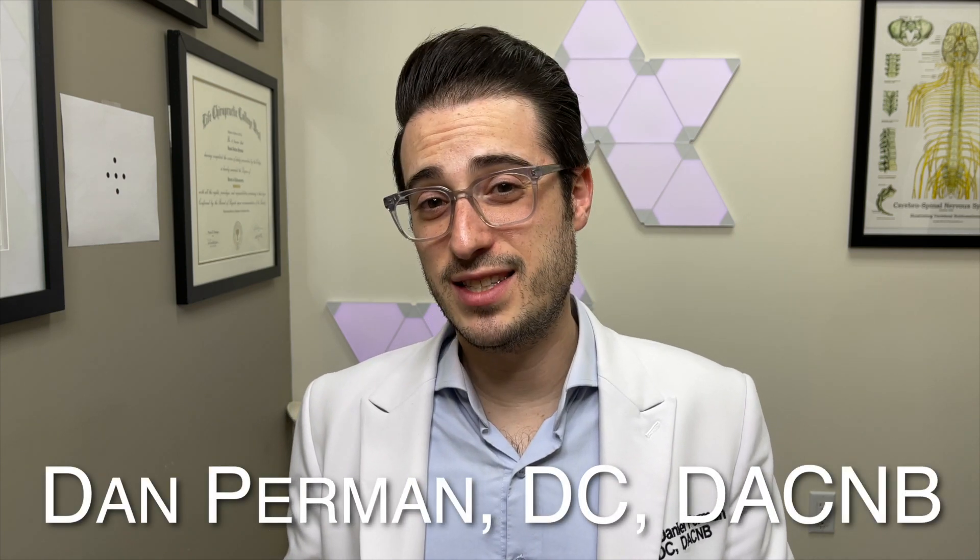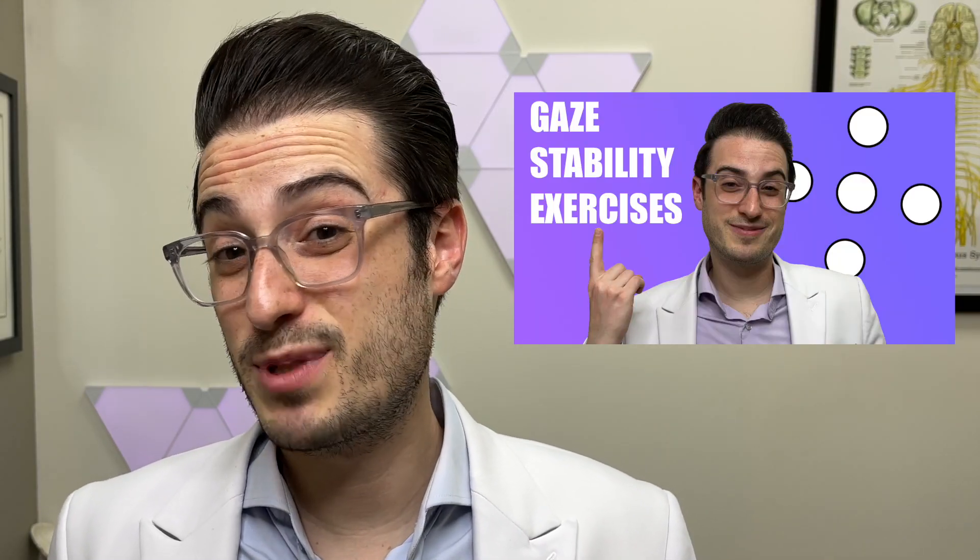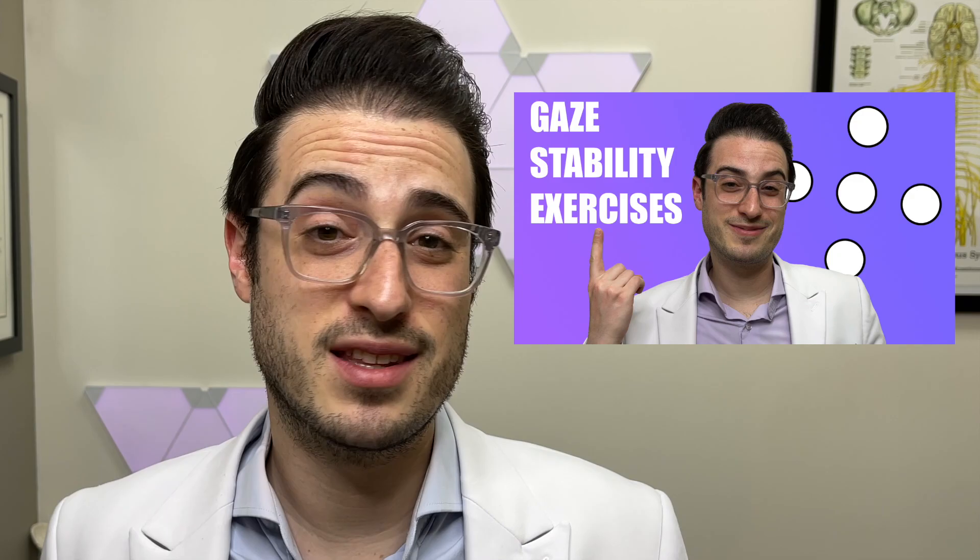There are a few different variations of gaze stability exercises that I wanted to show you. In the last video, you learned how to perform two basic gaze stability exercises called no-nos and yes-yeses. Definitely watch that if you haven't already, because it touches on some specifics that I won't be discussing in this video.